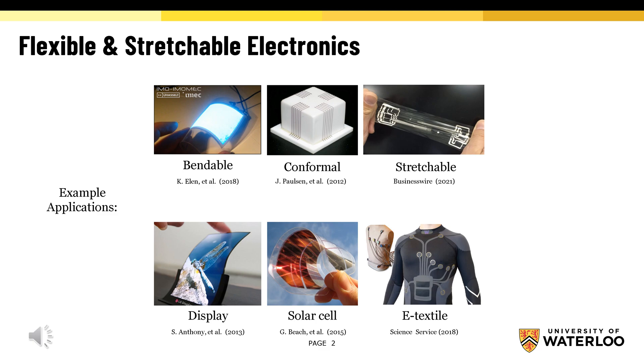Some of the main applications of flexible electronics are displays, solar cells, and e-textiles.